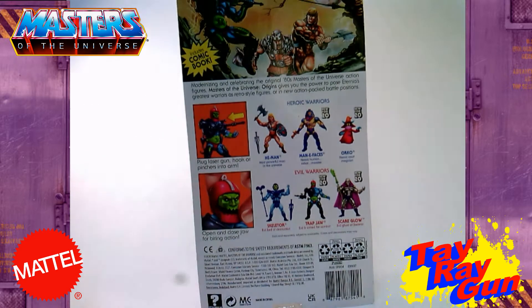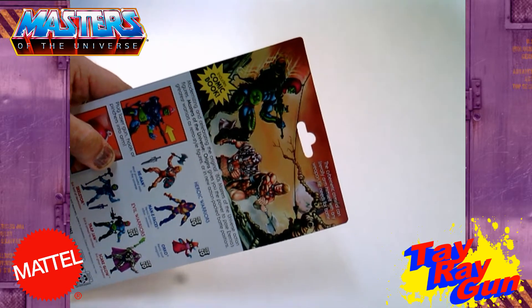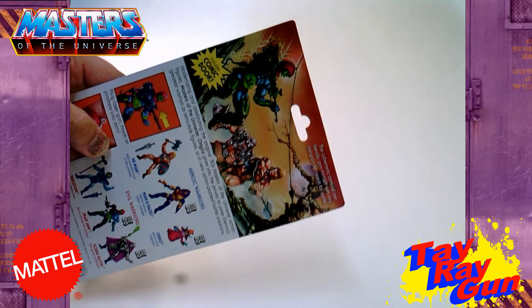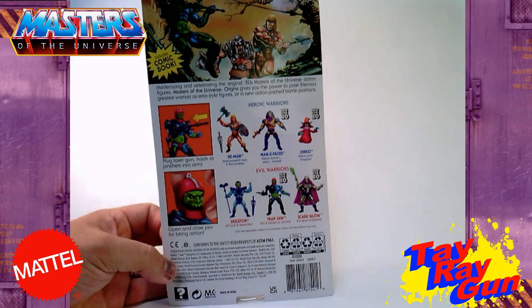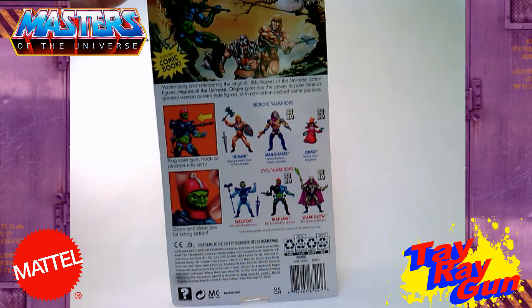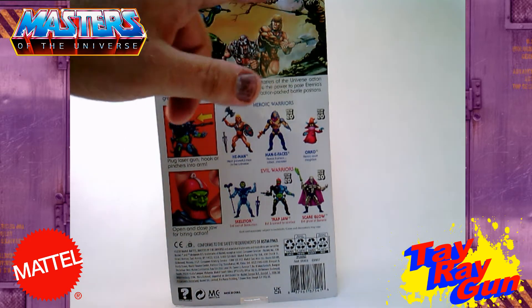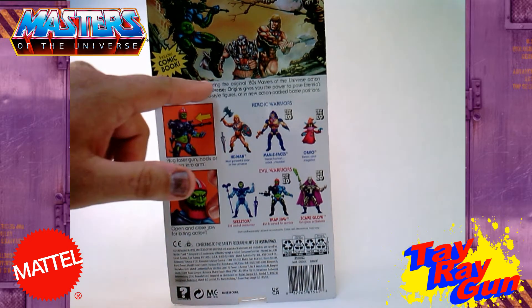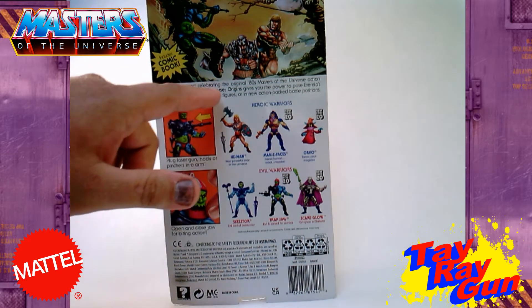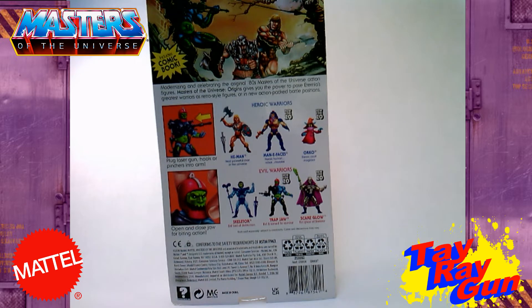Going to the back of the card — we get some nice card art here, going back to when we were kids, where we see Trap Jaw swinging in on a rope, and He-Man with his battle axe and Ram Man with his axe kind of trying to chop at him. This is something we used to get when we were kids and I'm glad to see it's come back. It includes the mini comic, and up here we get a little blurb about what he is: 'cybernetic criminal can literally arm himself with any weapon he needs for battle.' There's also a description: 'Modernized and celebrating the original 80s Masters of the Universe action figures, Masters of the Universe Origins gives you the power to pose Eternia's greatest warriors as retro style figures or in new action-packed battle positions.'